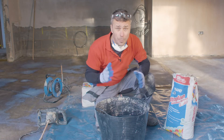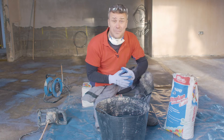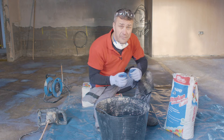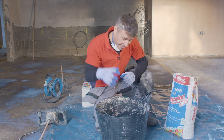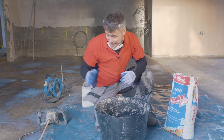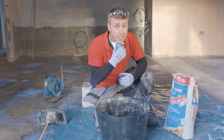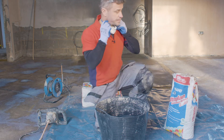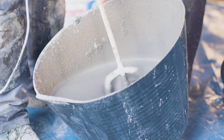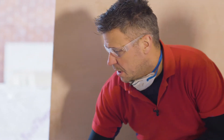Once your sealant is dry — normally after a couple of hours — you can start to mix your self-leveling compound. This particular bag is 20 kilos and will require 4.5 liters of cold clean water. Apply the water into your bucket first, then add your powder and mix it up with an electric paddle. Don't forget your dust mask and safety specs. You can apply the self-leveling compound at a minimum of three millimeters deep, all the way up to a maximum of 40 millimeters.